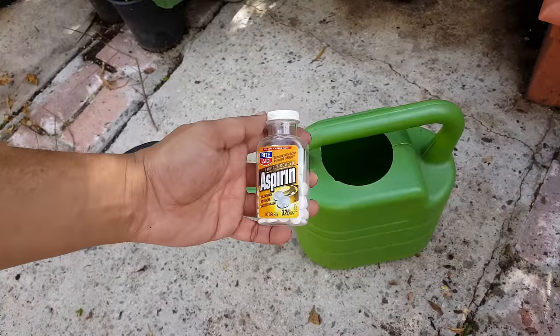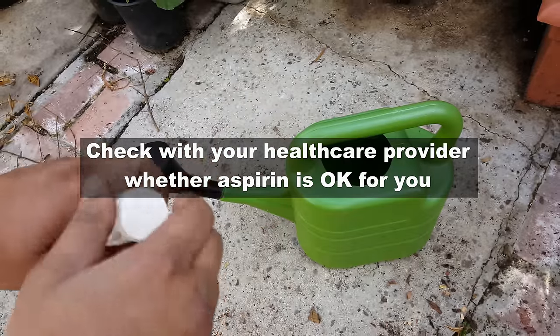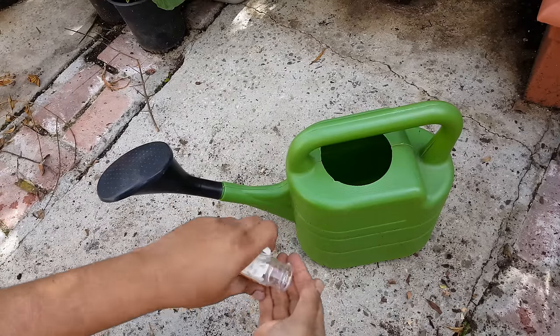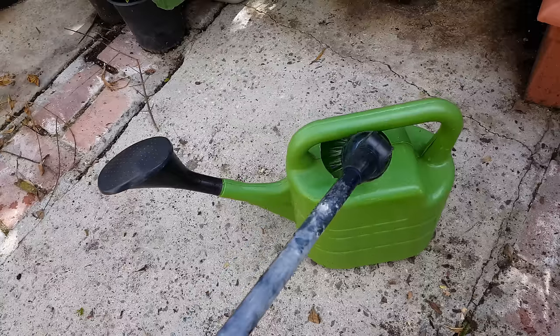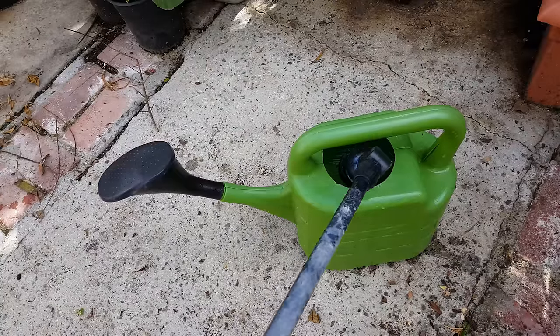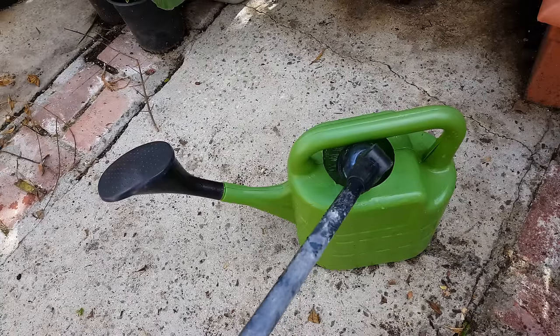Aspirin is not only good for your health, it's also good for the health of your plants. There is one plant that has immense benefits when you water it with an aspirin solution. I'm taking two tablets of standard 325 milligram aspirin and adding them to this two-gallon watering can with water.